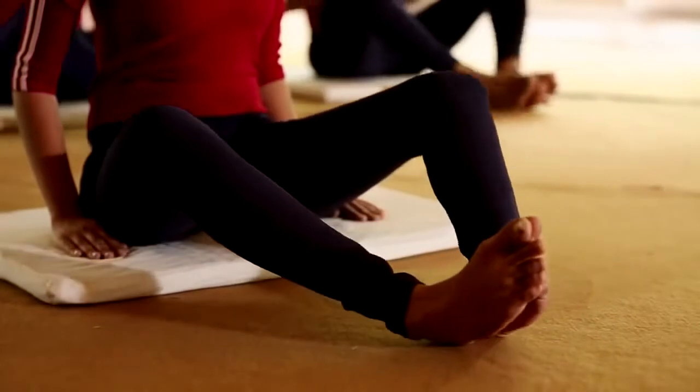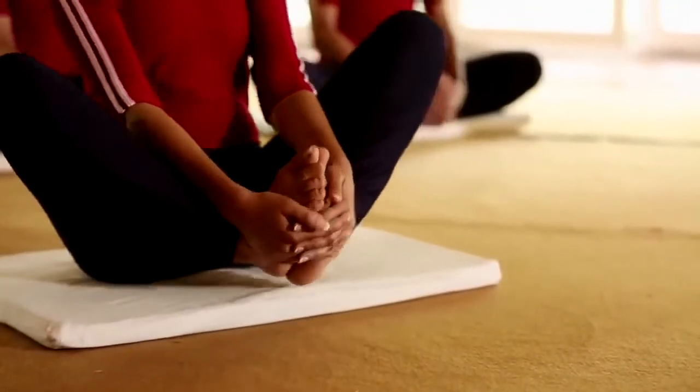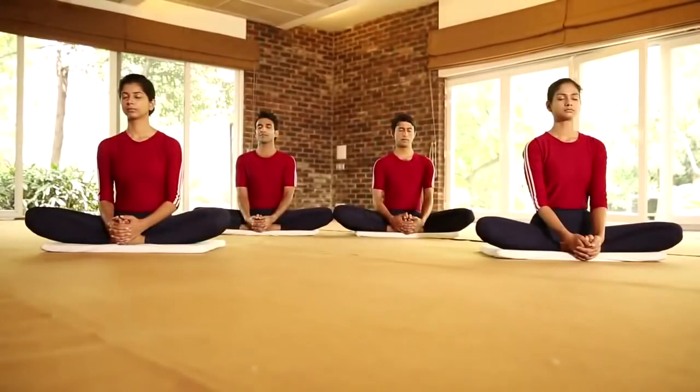Now put the soles of your feet together. Exhale and clasp your hands together over your toes. Pull your heels as close as possible up to the perineum region. This is the final position. Stay here for some time.